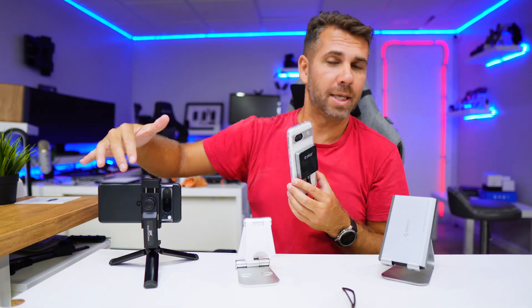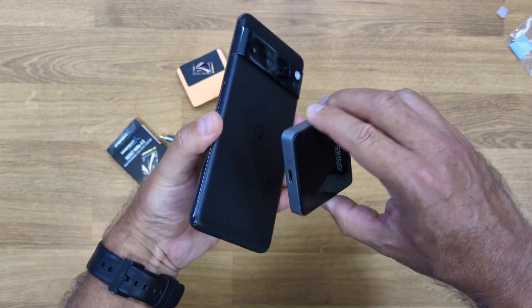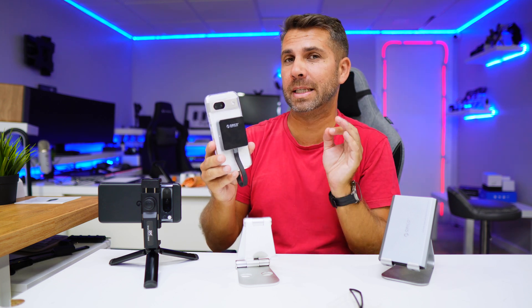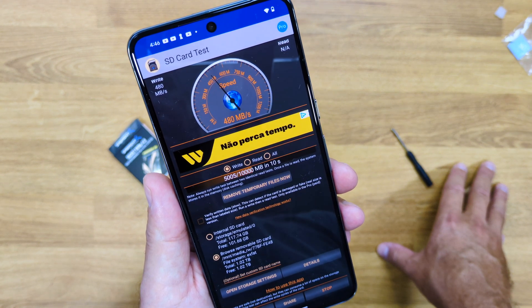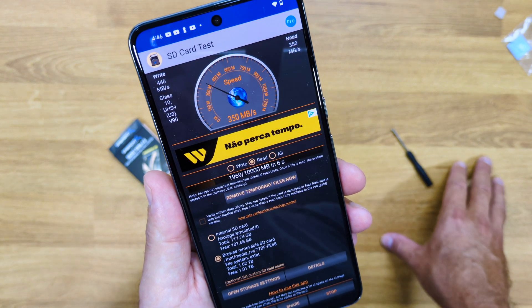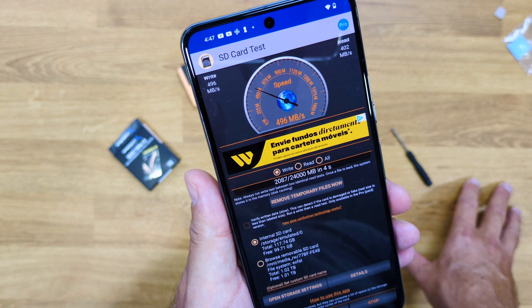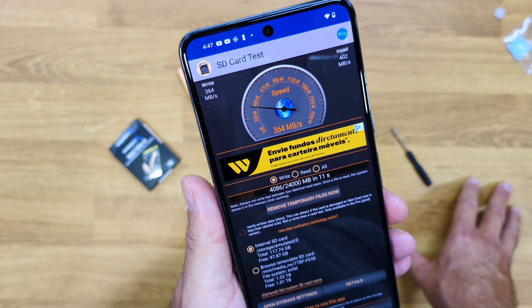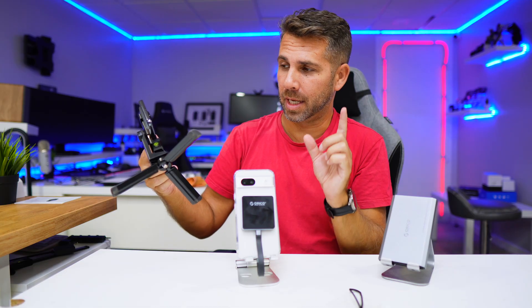I also tested it with the Google Pixel 8 Pro, which has a stronger magnet — no case or magnetic ring needed. This storage is designed for iPhones to record 4K ProRes, which produces huge files, and it has a bandwidth of 10 gigabit. On the Pixel 8 Pro I was getting about 400 to 500 megabytes per second on reads and writes — actually higher than the internal storage writes, which sit around 350 to 380 megabytes per second. Internal storage reads were faster at about 1000 megabytes per second.